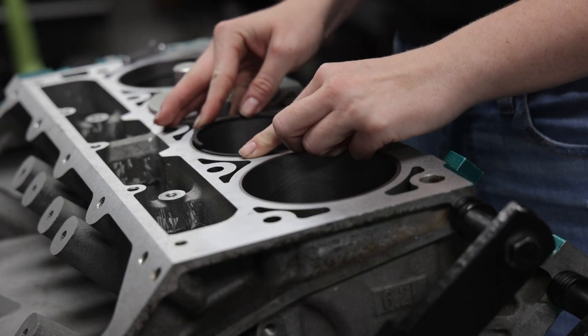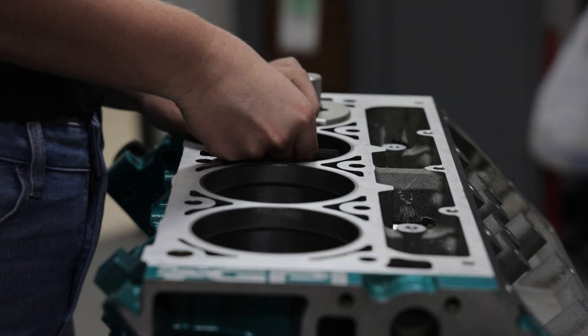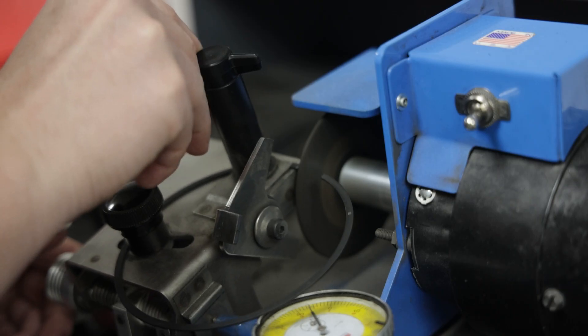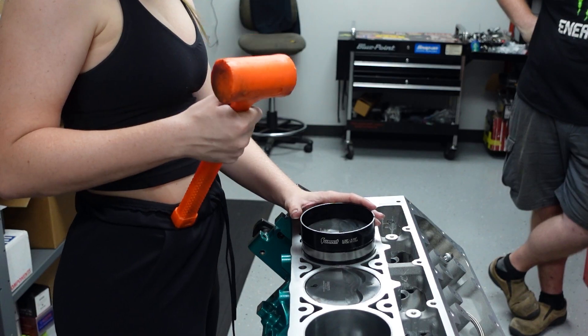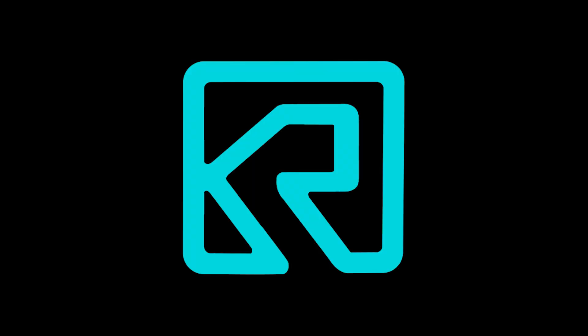Hello everybody, my name is Kayla Rundle, and welcome back to my YouTube channel. I am back at GPI in the engine building room, and I have my teacher John, who's the professional here at Gwotny Performance. He is the one, the master, to put together all the engines.